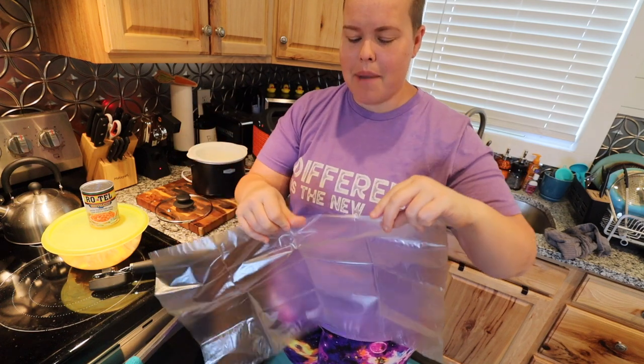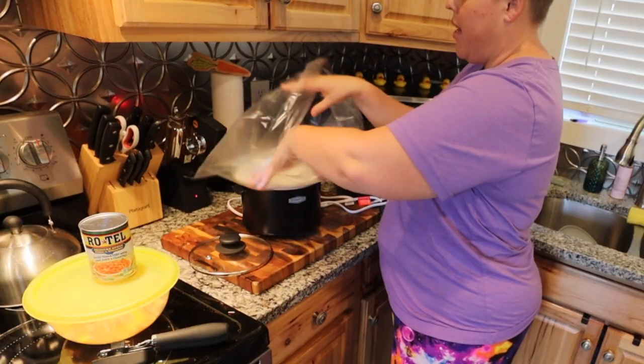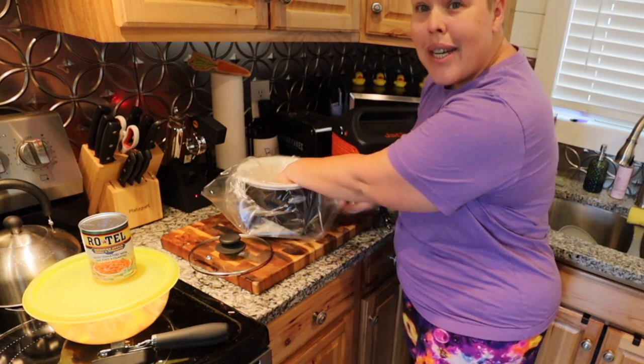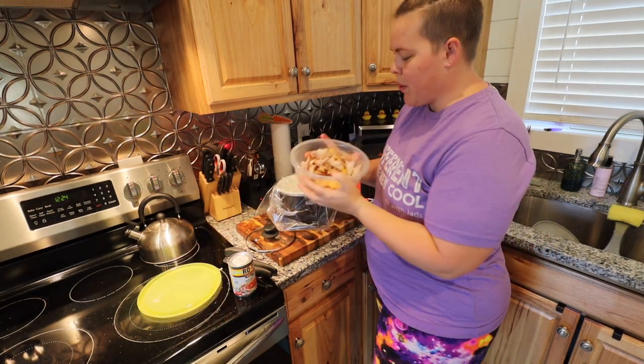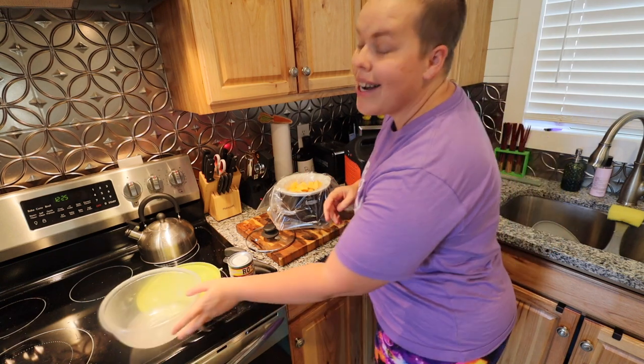Now I'm going to take a slow cooker liner and line the actual slow cooker. I only have the super large ones from my big slow cooker here at base camp — I am looking for some smaller ones — so this one's going to be a bit big. I'll just push it down and pull the excess over the sides and tuck it back in. This is a great way to make sure cleanup is easy, especially since we conserve water while traveling. I'm going to put in my chicken and cheese that I already set up — it's going to be super full, but I'm making enough for a party.